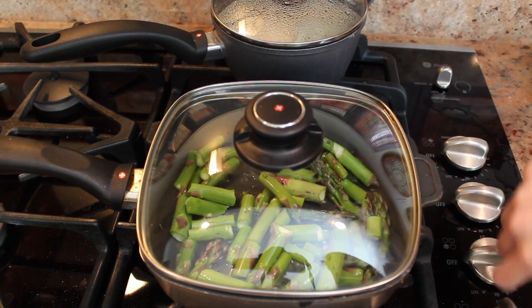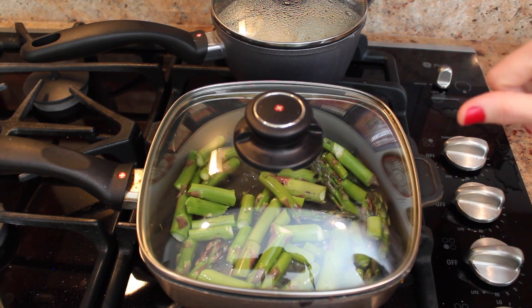Cover the pan again and put your heat back up to medium. Let them cook for about three to four minutes.